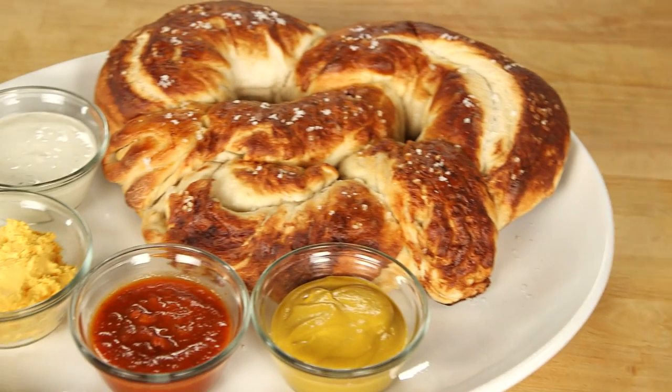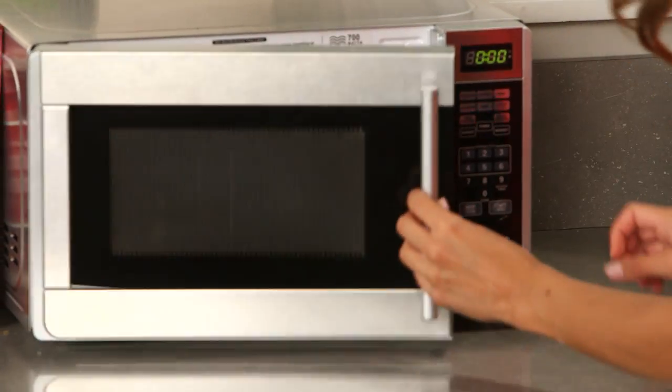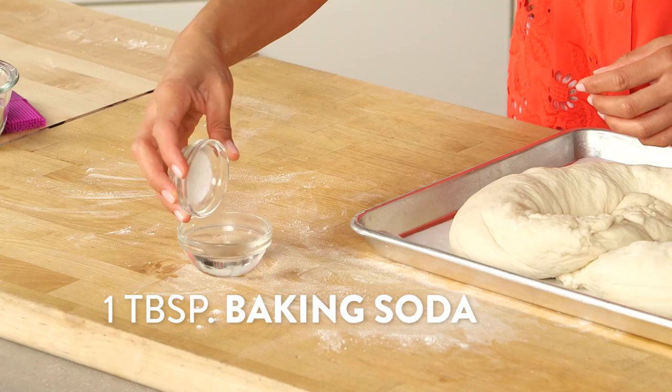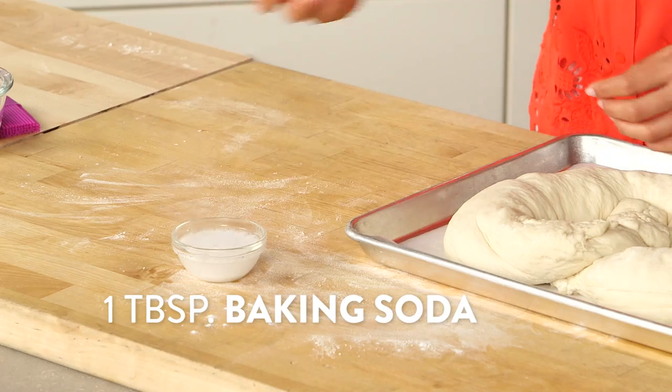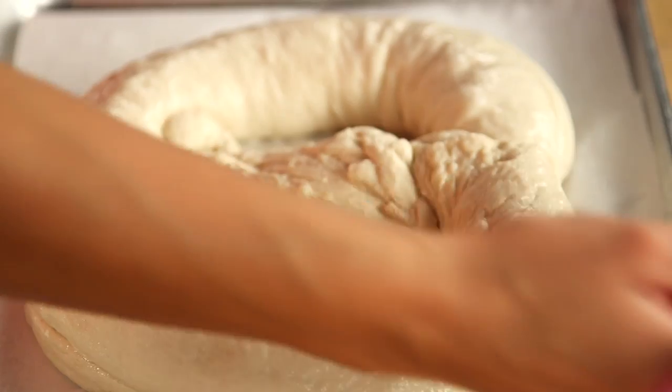You know how pretzels have that crispy, crunchy, shiny exterior? That comes down to baking soda. So I'm just going to heat up a little bit of water in the microwave — you just want the water hot enough so that it dissolves one tablespoon of baking soda. And then I'm just going to brush the baking soda and water mixture all over the pretzel.